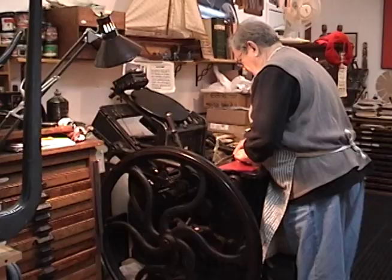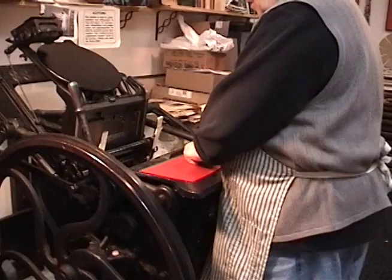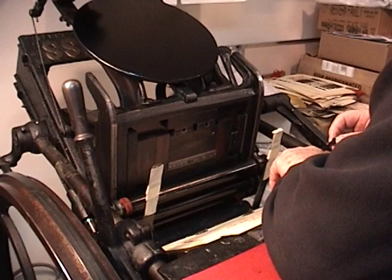These are guides — it's called guides. They come in various kinds. You put them in to guide the paper. This holds it there, and then you get one over here on the side.